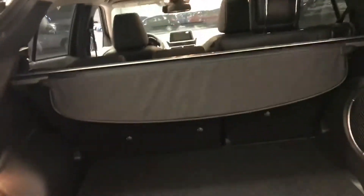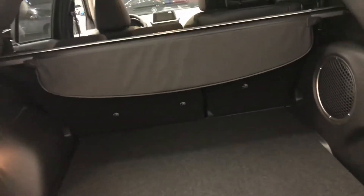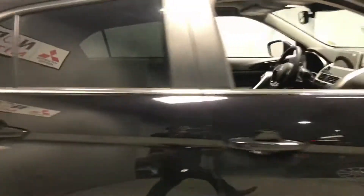The seats also fold down to provide ample more storage, and you can even pop that cargo cover right out of the way, so you can fit just about anything in here. You also have all the rear glass tinted, so you don't have to worry about anyone peeking in when you're not using the vehicle.